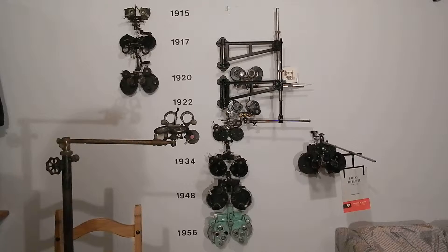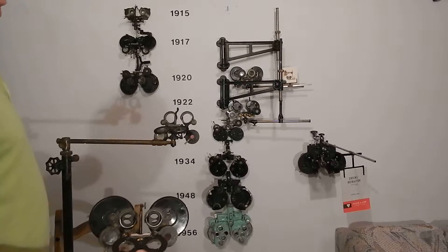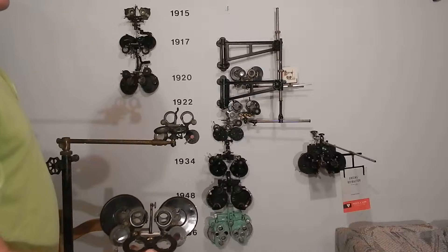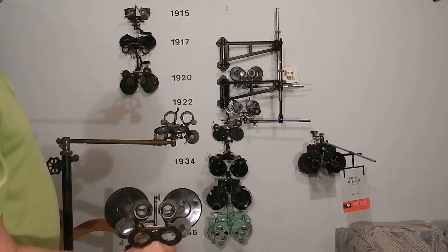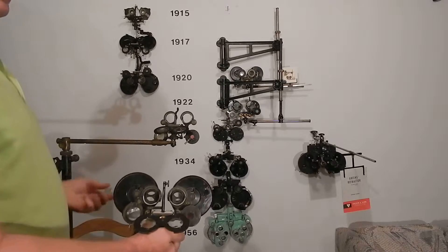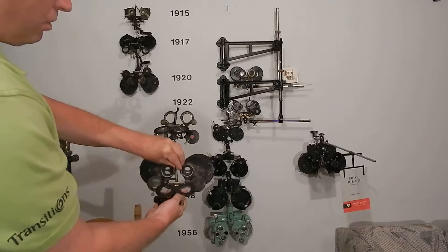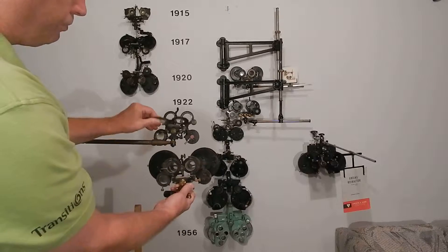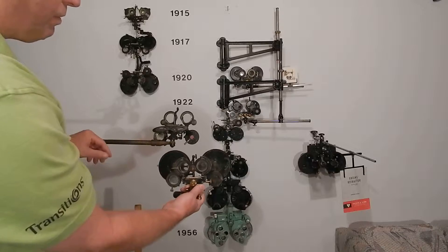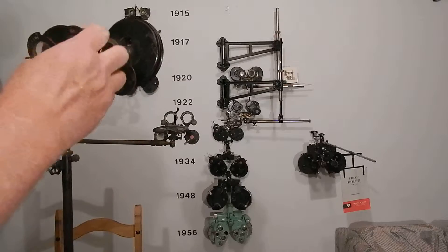The big thing in the late 1800s was trial frames and trial lenses. Bausch & Lomb came out with their first trial lens set in 1903, and American Optical had one in the late 1880s — they were the first ones measured in diopters. Before that they were measuring in inches. You can see these are the same, but what makes them different is the disc system.